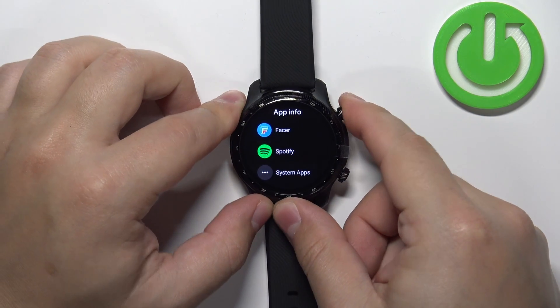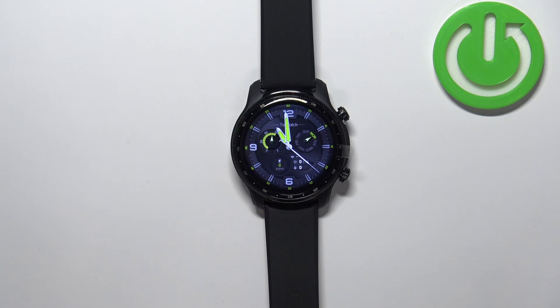And once you're done you can press the upper button to go back to watch face. And that's how you uninstall applications on this watch.